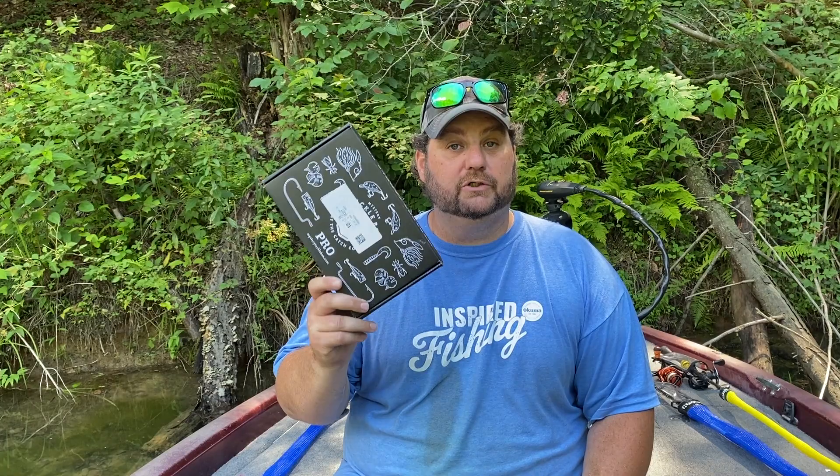Make sure you go down in the description — there is a link and a code for you to get your first box on the super cheap. I enjoy getting these boxes every single month. I have found so many good baits that I've begun to use over time, some of my favorites like the Sakushi Bug.